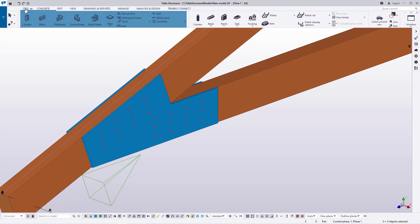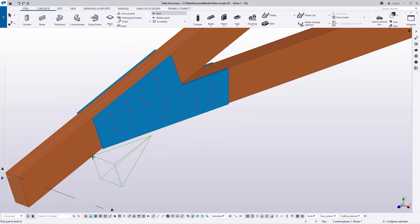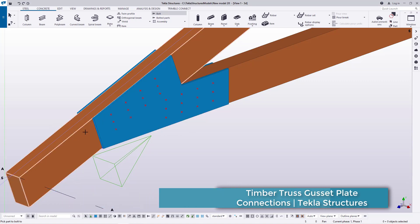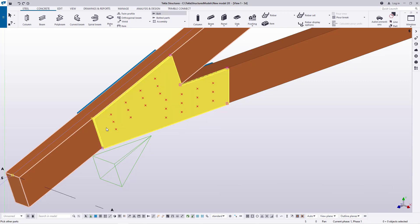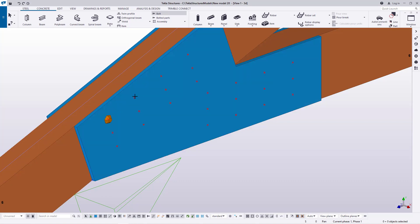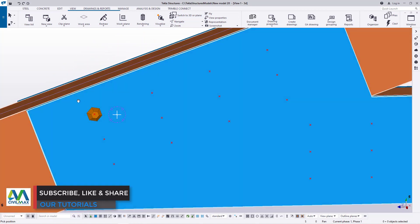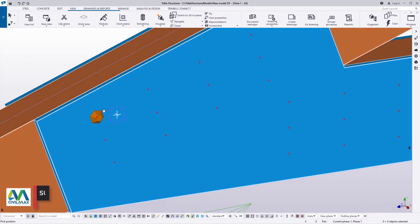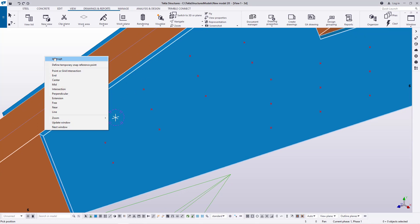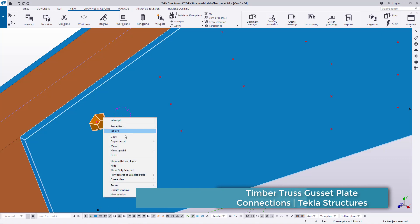Let's come here under Tekla Structures and go to bolts. Once I click on bolts, I'll define the components to be connected together — I'll click this component, press Ctrl, and click the next component. Then press the space button to define my bolting position. I've placed a nail right there. This gusset plate has holes, so it's optional whether we use nails or bolts — I'm going to use nails.